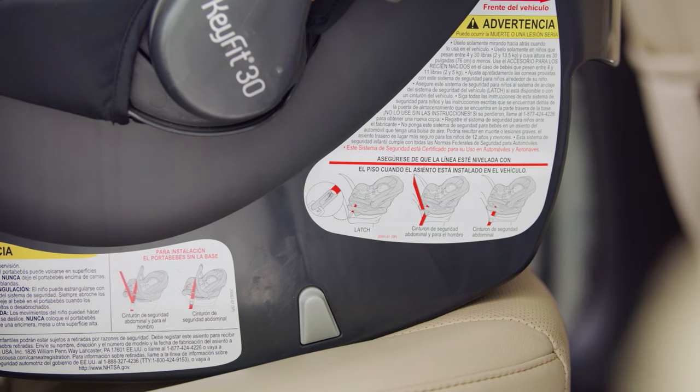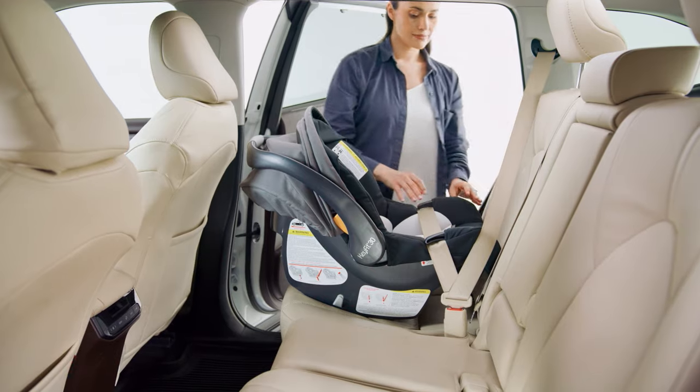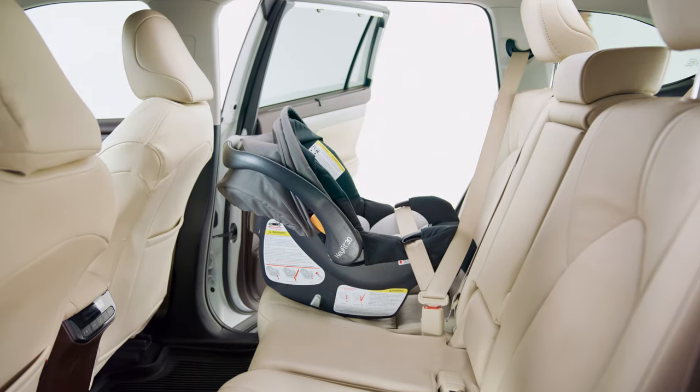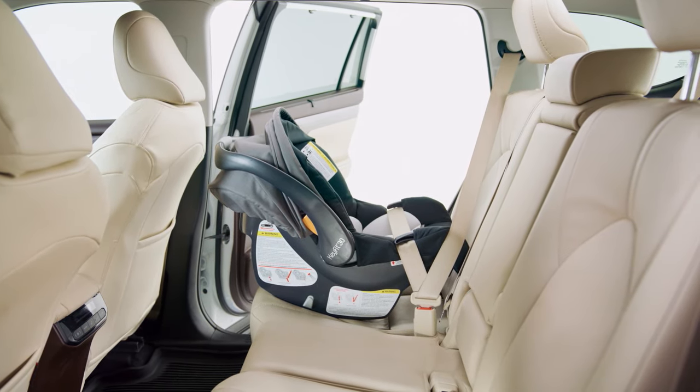Recheck to make sure the carrier is parallel to the ground to ensure the infant's head does not fall forward. If necessary, readjust the recline and repeat installation steps to make sure the carrier is installed properly.